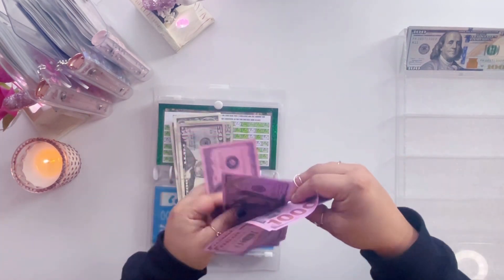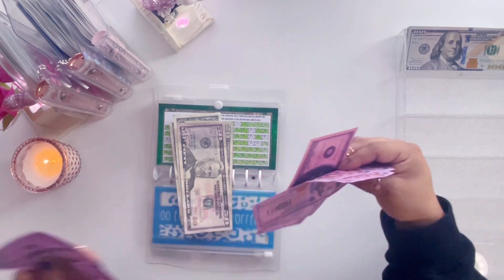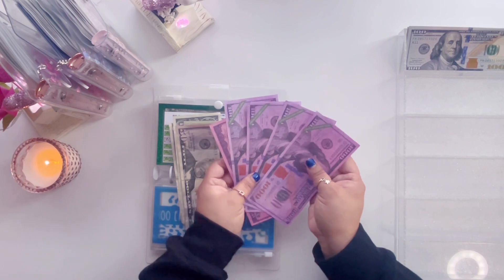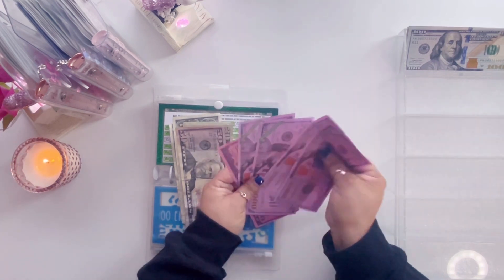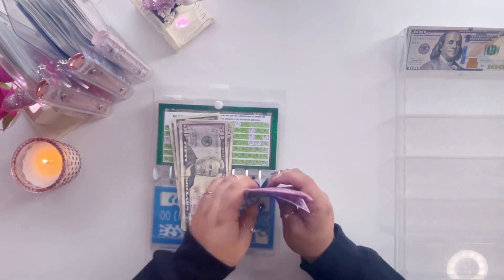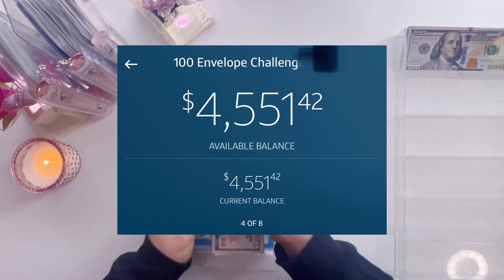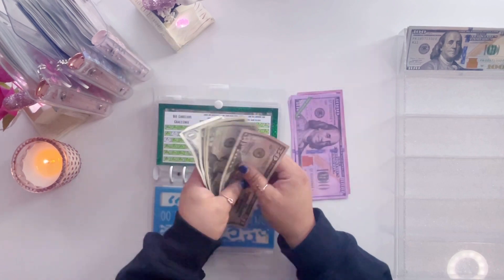To stick with the theme, we are going to put in another thousand placeholder and a $500 placeholder — they're all pink. So we have one, two, three, four — $4,500 in a high yield savings! Yay!